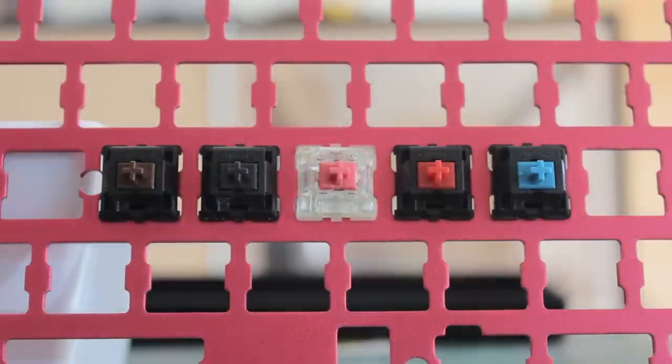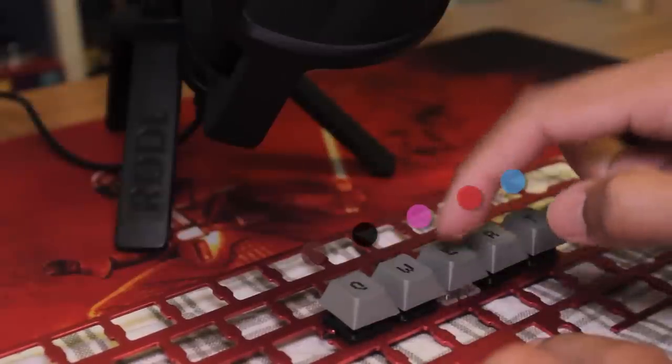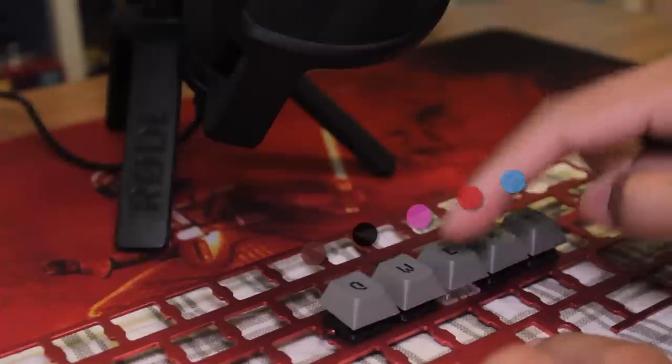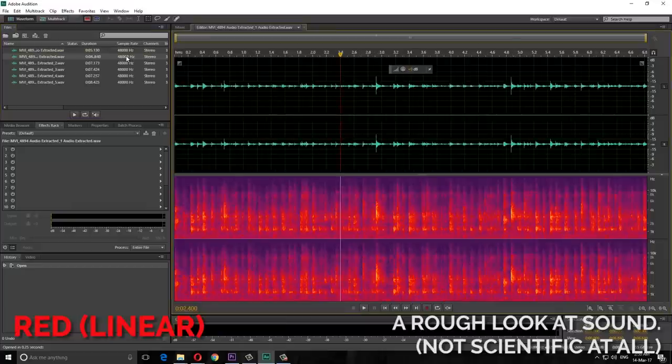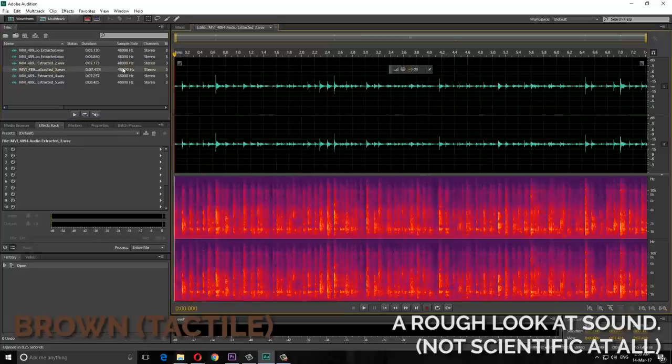On here I have the four main Cherry MX key switches — brown, black, red, and blue — and in the middle is the silent red switch. This is without a case, so the sound is a bit more muted since it isn't amplified. As we can hear, these are quiet. Compared to blues or any clicky switch, it's night and day. But compared to its linear counterparts, we can notice a huge difference. Browns and reds are very similar sounding to each other, and the bottoming out and return noises are really clear and sharp — so different to the softness of the silent.